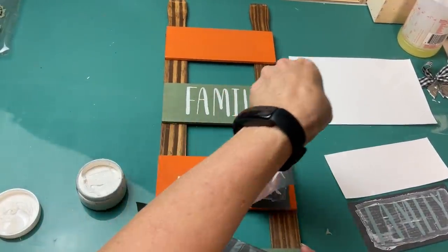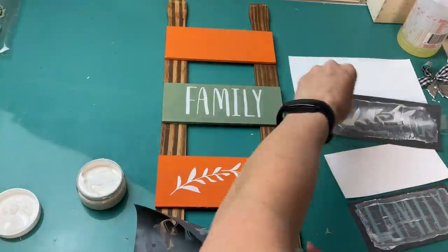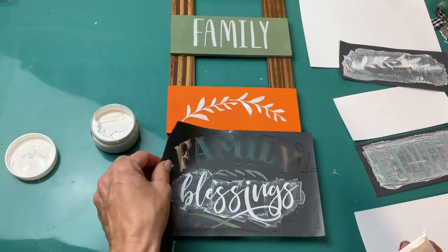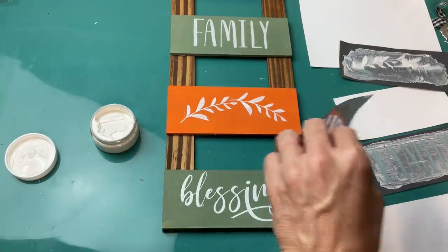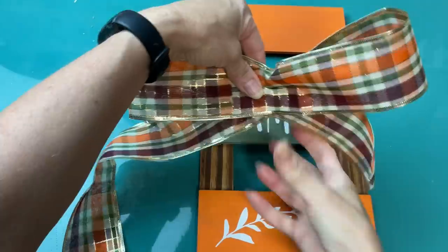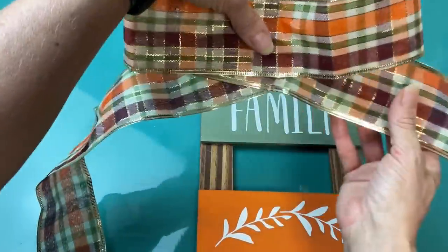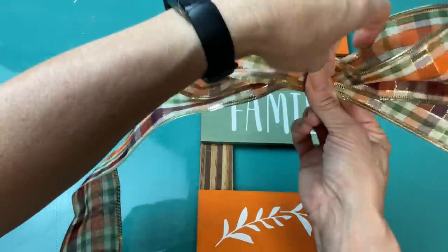Same thing with the little leaf garland, and then I'm going to do just the word 'blessings' without all of the flourish at the bottom. Super easy — let it dry, rinse off the stencils right away and lay them out to dry, and they'll be ready to use next time.